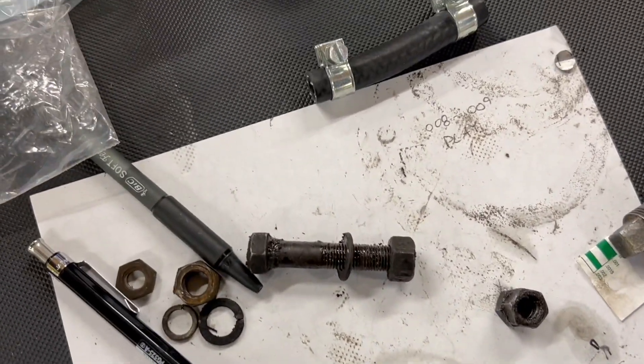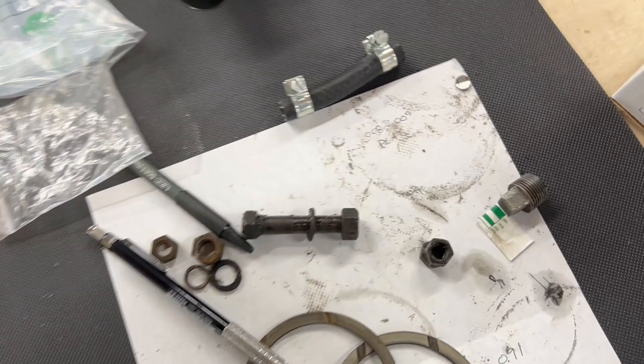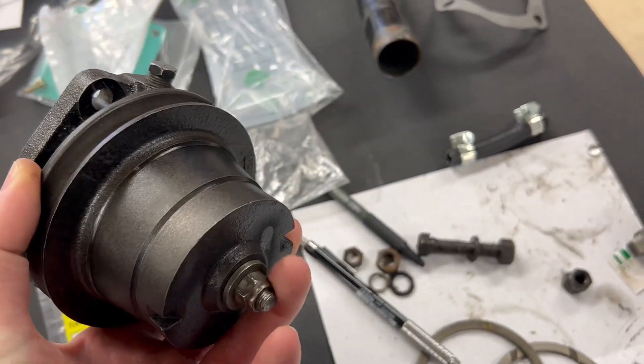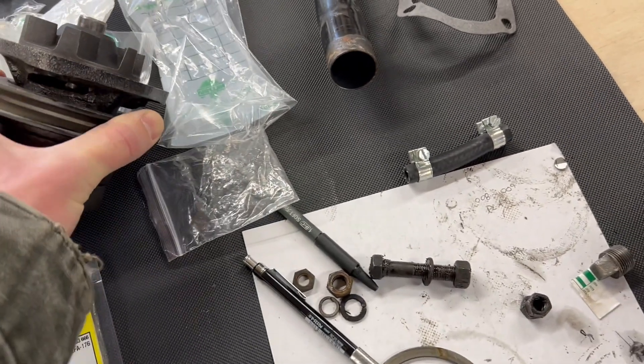I'm still waiting on a gasket to get the new water pump on. I just had this rebuilt by Flying Dutchman in Oregon — it looks really nice. Hopefully that gasket's here tomorrow and we can get the water pump put on.